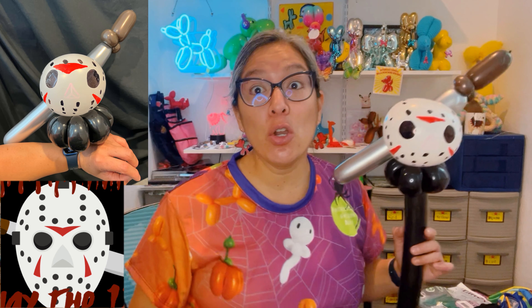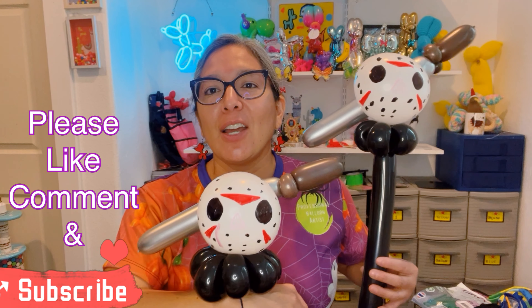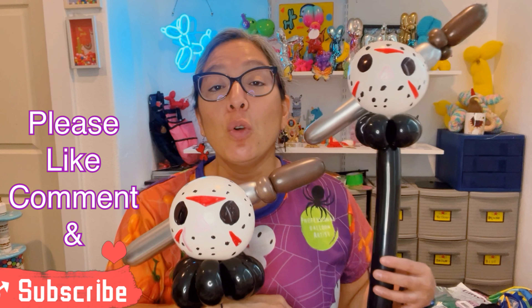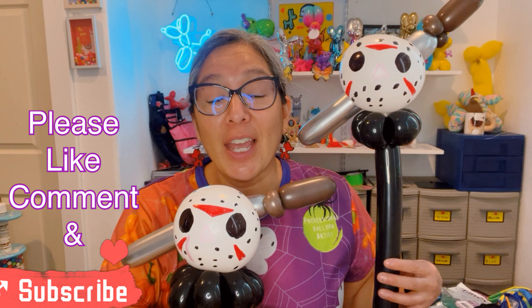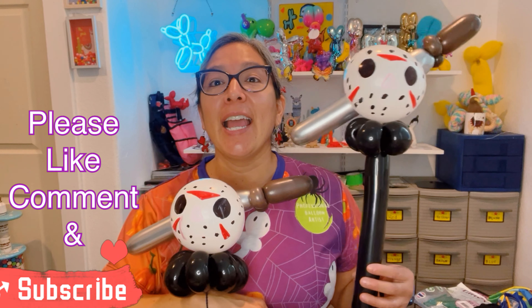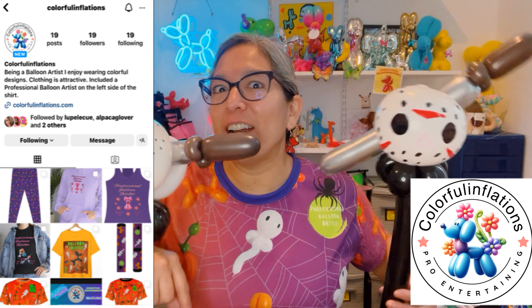People will recognize it: 'Oh, is that Jason?' You can add a white triangle idea where the nose goes — it's optional. My white Sharpie got contaminated with red and looks pinkish, but it still gives the idea of where the nose goes. You can also add some blood if you want — I won't because in my mind he's a zombie. The design is ready! Tell me in the comments: bracelet or wand?